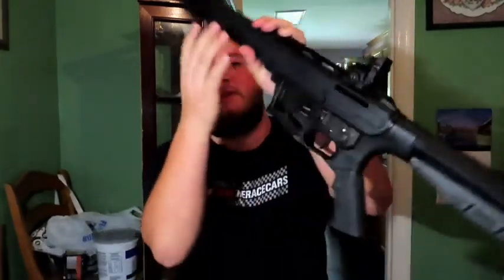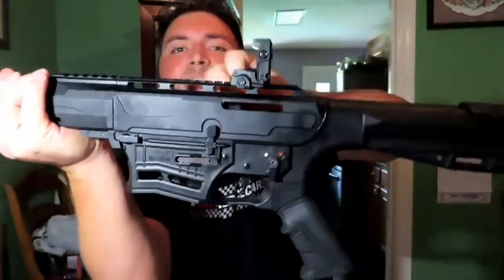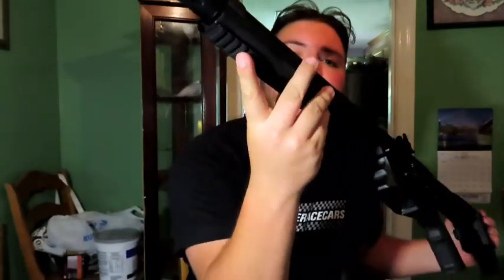It does have a safety and a fire selector on this side right here. The trigger is pretty reasonable — it doesn't have that much of a travel. The reason I really like this one is being that it is off of an AR-15 style. There are a few accessories you could add at the end right here — you can put a flashlight, laser, or whatever you like, or you could go with a scope.